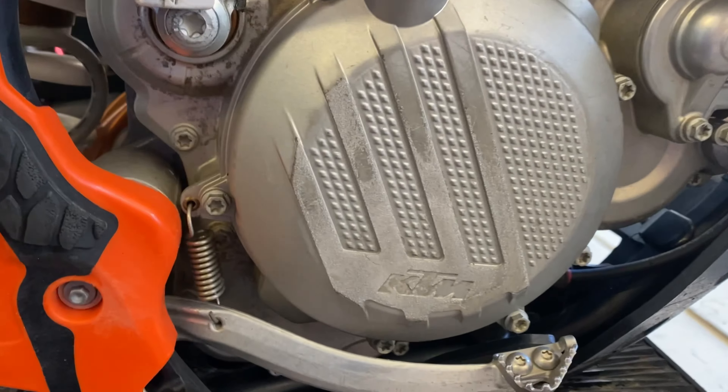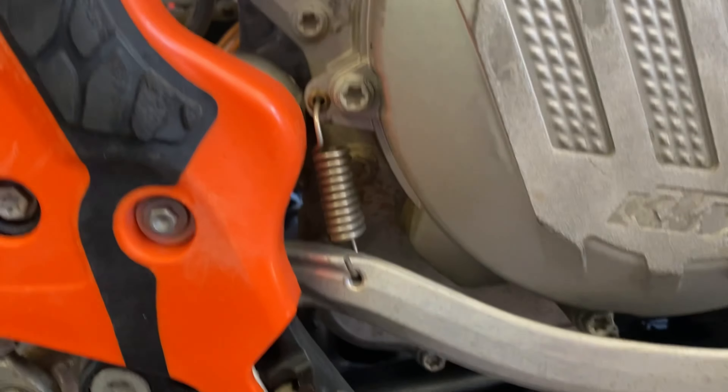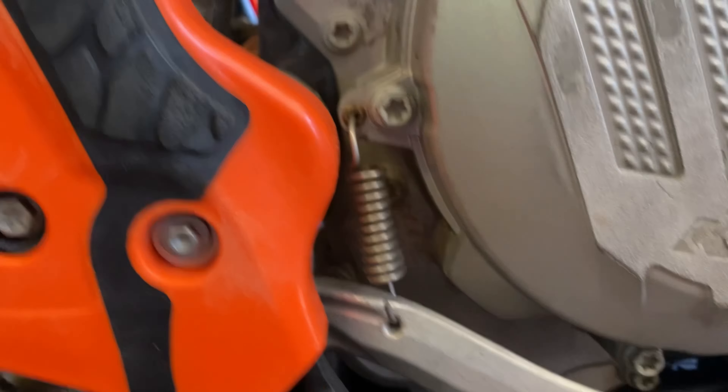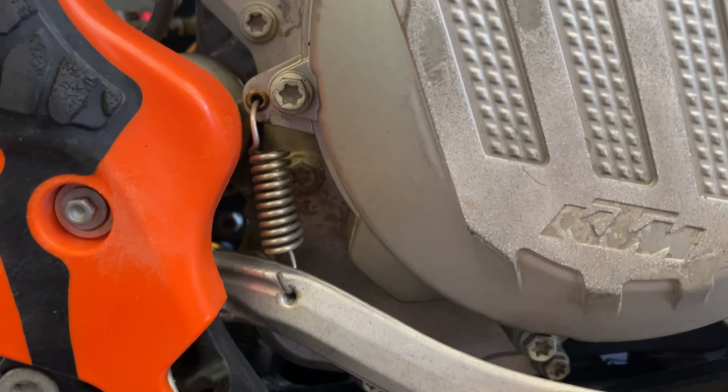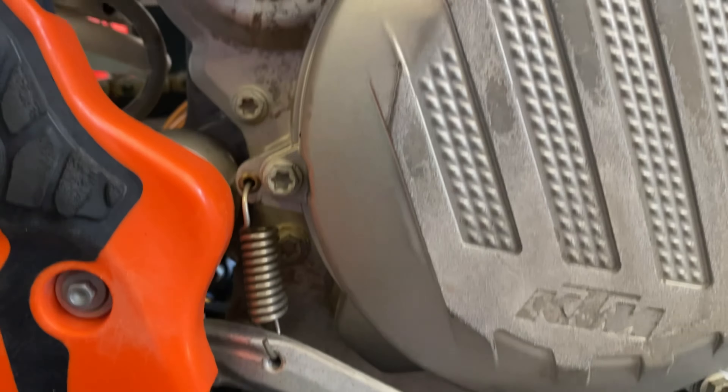Unfortunately, KTM also doesn't give you a sight glass. You're supposed to pull this bolt right here and fill it up to there — that's how I've come up with how much oil to add to my bike. It depends on how level your bike is, but it's worked very well for me. Anyhow, we're going to clean out this filter and go from there.